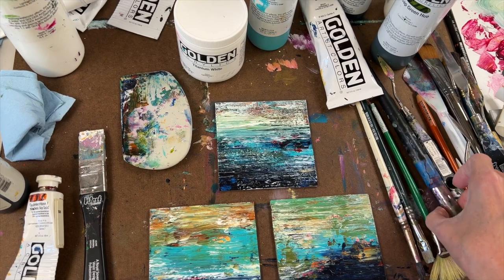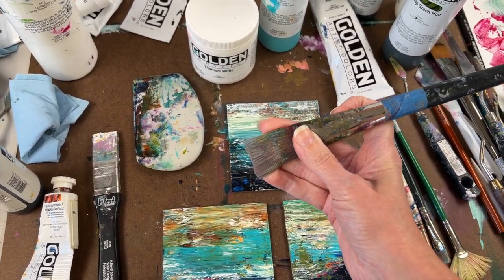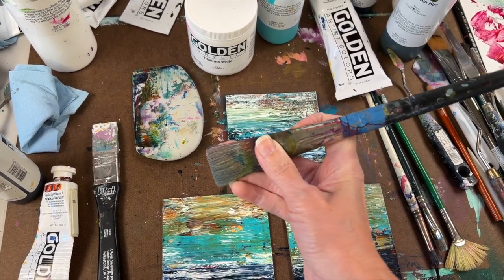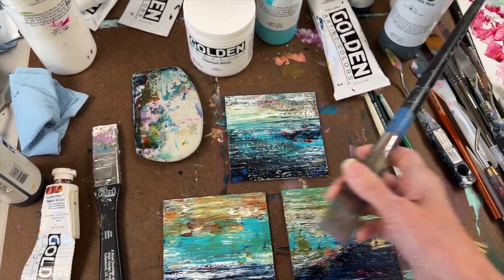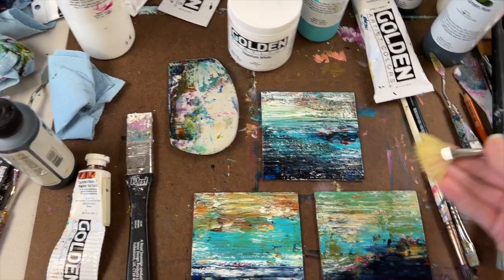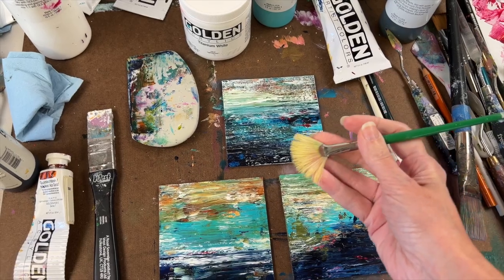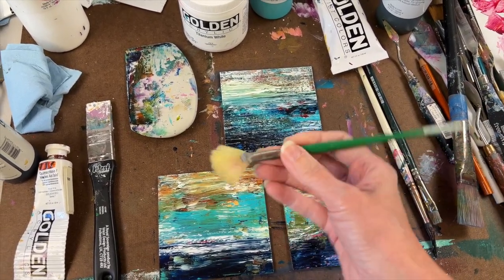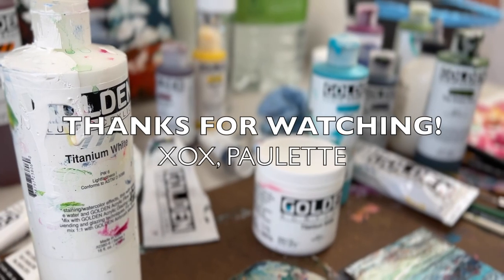I also used a couple of brushes — this really stiff fan brush here, and a really wide flat brush as well. The first layers I did were with this brush, then I did some layers with the catalyst wedge, and then I went on top a little bit with some of the white using the fan brush. That's how these came together.